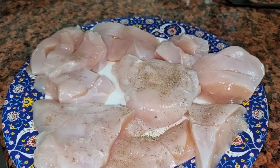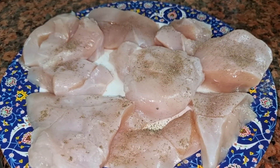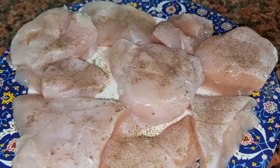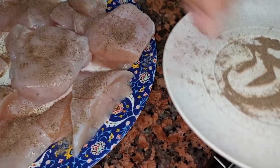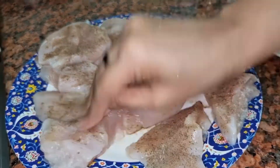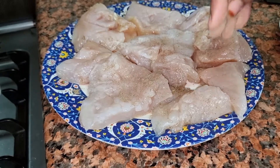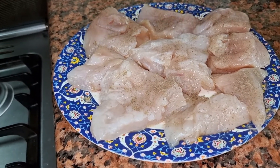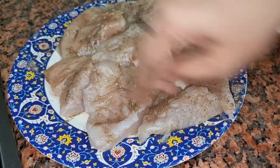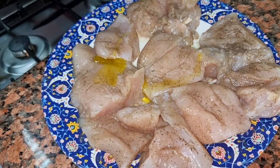Now I will season the chicken with black pepper powder, garlic powder, and salt. I will apply the same seasoning process — black pepper powder, garlic powder, and salt — on both sides.